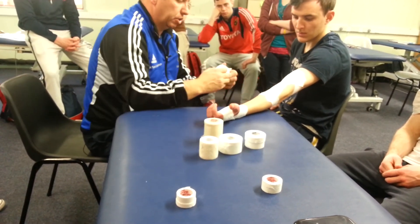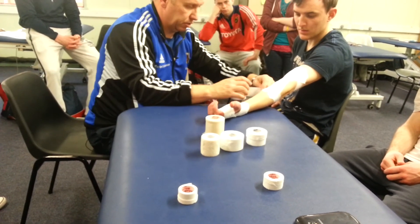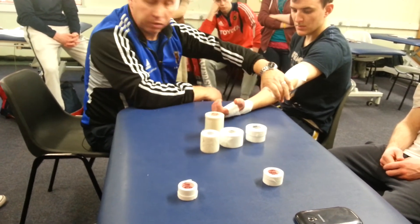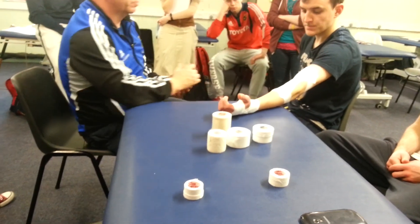You'll probably do three of those, and then one down the side — that's loads. One down the side is enough given the size of the joint. Then re-anchor with your elastic. That's it, all done.